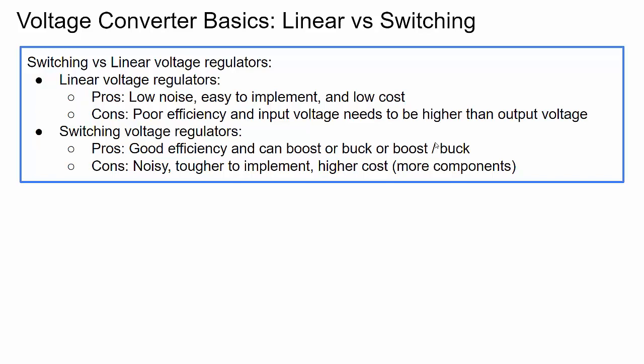That's where switching regulators come in. Switching voltage regulators have good efficiency, which is important for batteries — we want to get as much power as we can out of the battery. Switching regulators can also boost, buck, or do both. Boost means the input voltage is lower than the output voltage; buck means the input is higher than the output. In our design we're going to use a boost regulator. The downside to switching regulators is they're noisy, tougher to design, require careful component selection and math, and PCB layout is critical.